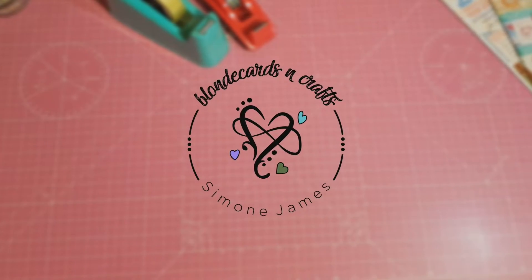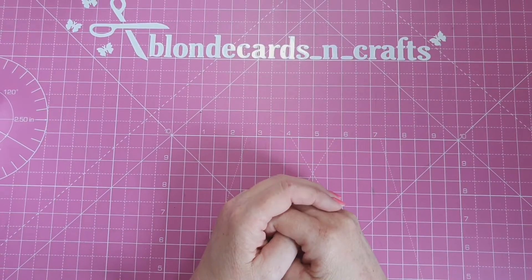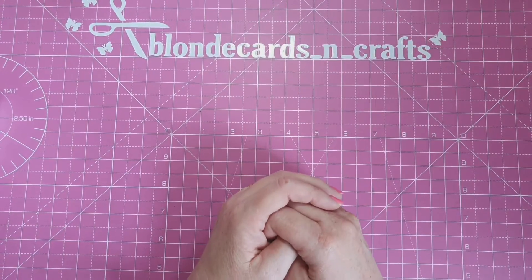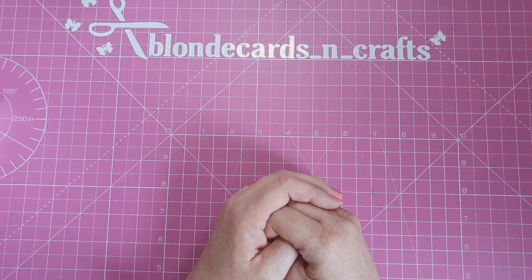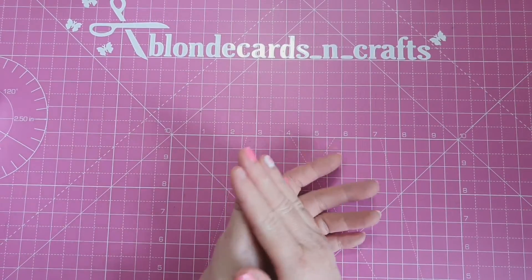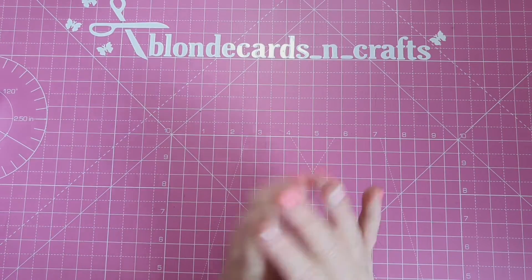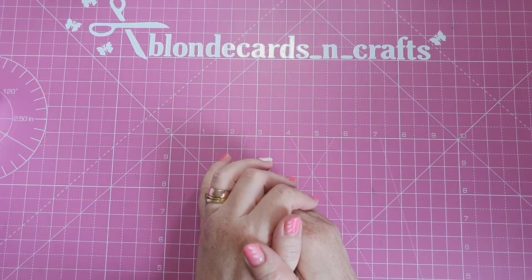Welcome to Blonde Cards and Crafts. Let's make something together. Hello everyone, it's Simone here. I wanted to share with you some of the crafty goodies that I got yesterday when I was shopping. I shopped in the Art and Hobby Shop and the Range here where I live in Ireland, and I wanted to share with you some of the things I picked up.